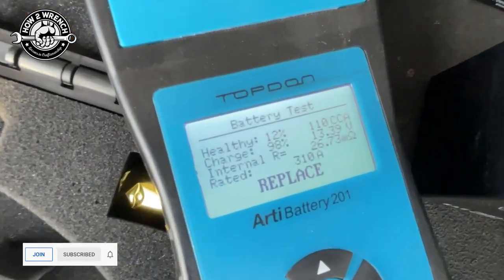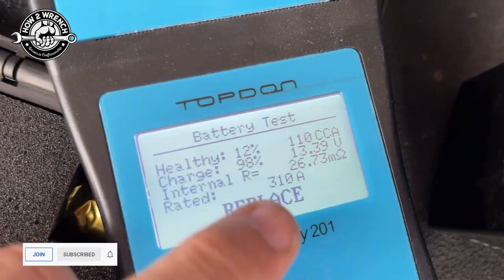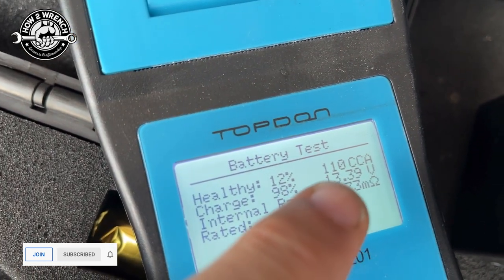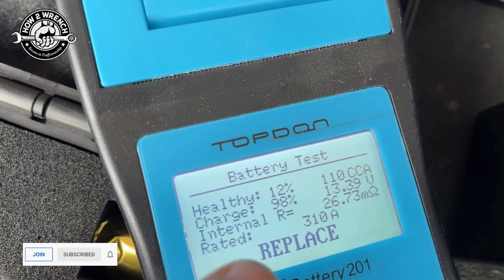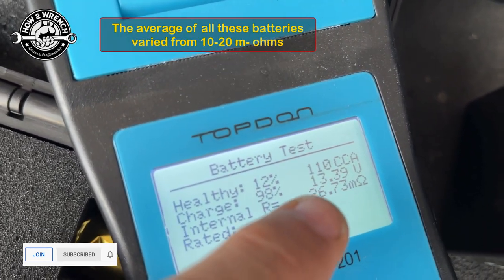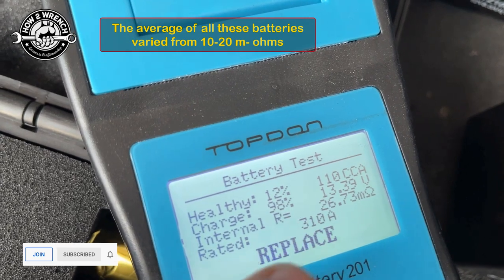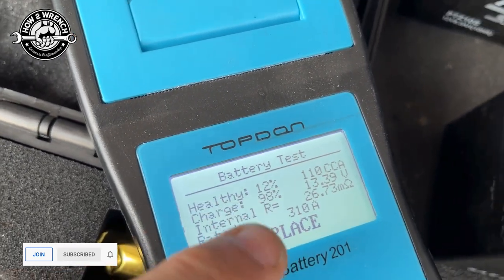Okay, yeah, it's showing bad again. Check this out — brand new battery. It's saying that it's fully charged, but that it's only 12% healthy and that it only was able to put out 110 cold cranking amps. And look at this internal resistance — that's really high. When you have a good battery, this number is much lower. I'll see 10 milliohms or so of resistance. So it has the rating that I plugged in, and it's telling me to replace it.